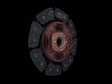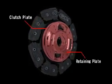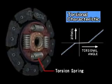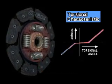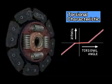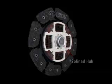Engine torque is transmitted to the retaining plate and clutch plate, which hold the entire assembly together while actuating the torsion springs. The primary function of the torsion springs is to absorb fluctuations in engine revolution. Finally, engine torque is transmitted to the transmission via the blind hub.